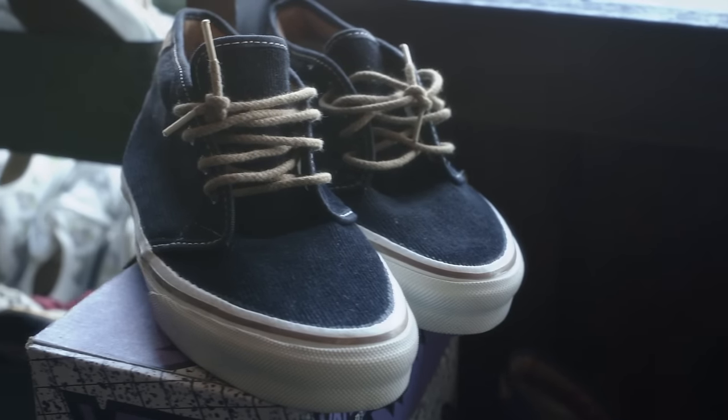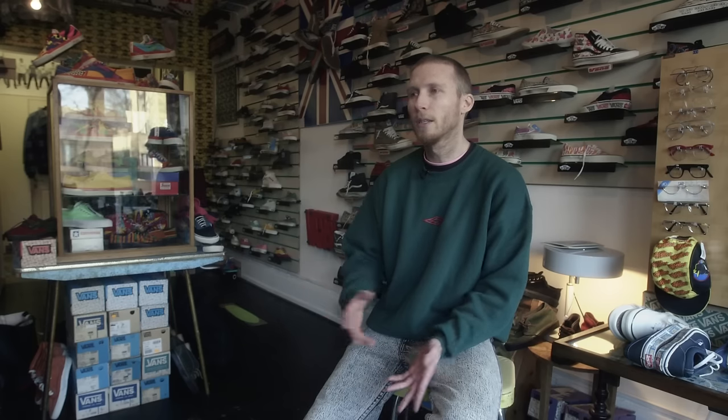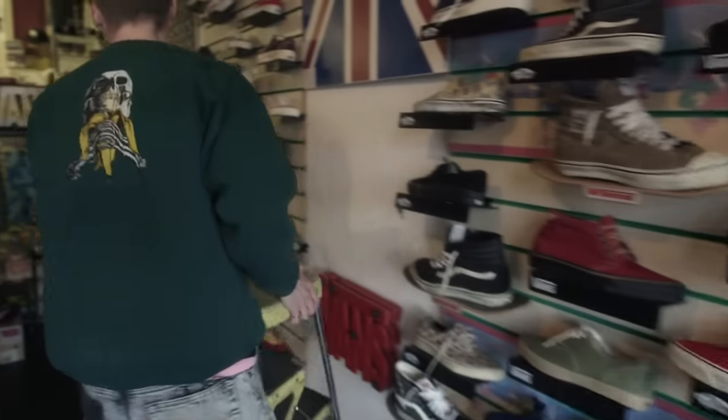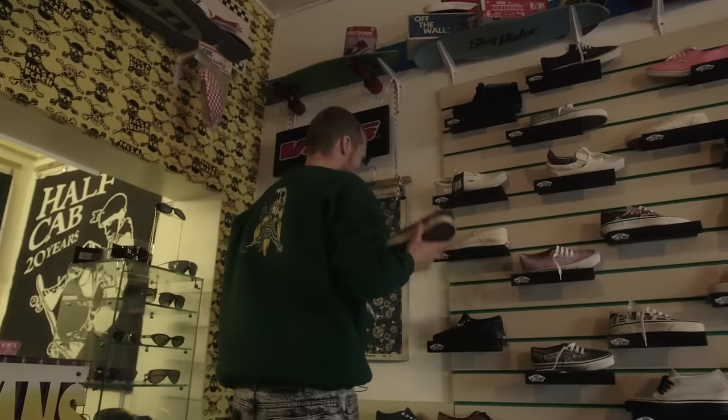Eventually it was following major leads internationally, mostly found online or through collectors, where 200 pairs might turn up in South France or in California. So I'd go out on the road and try and secure these lots.